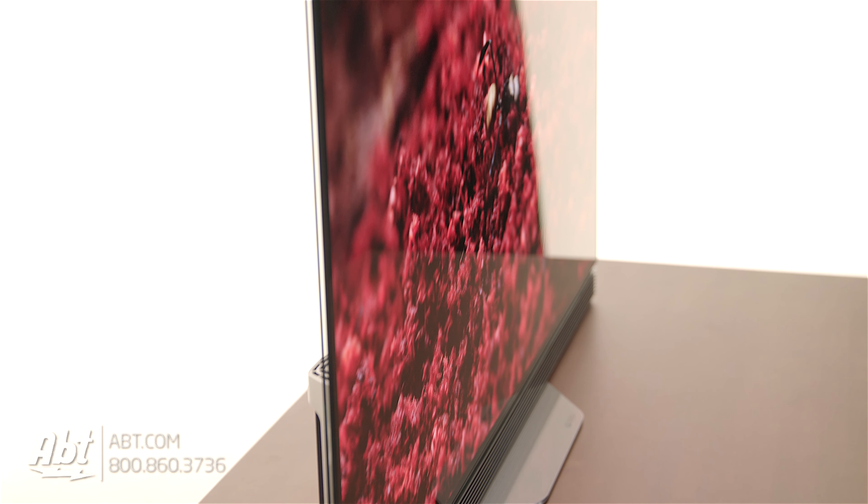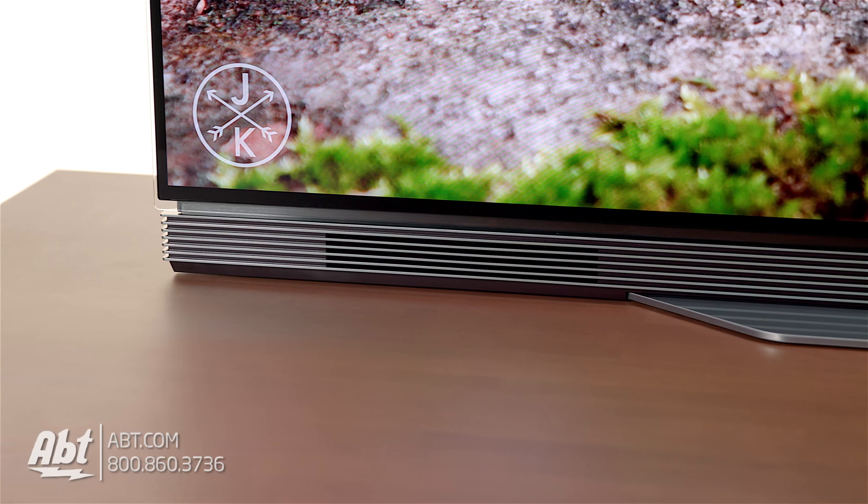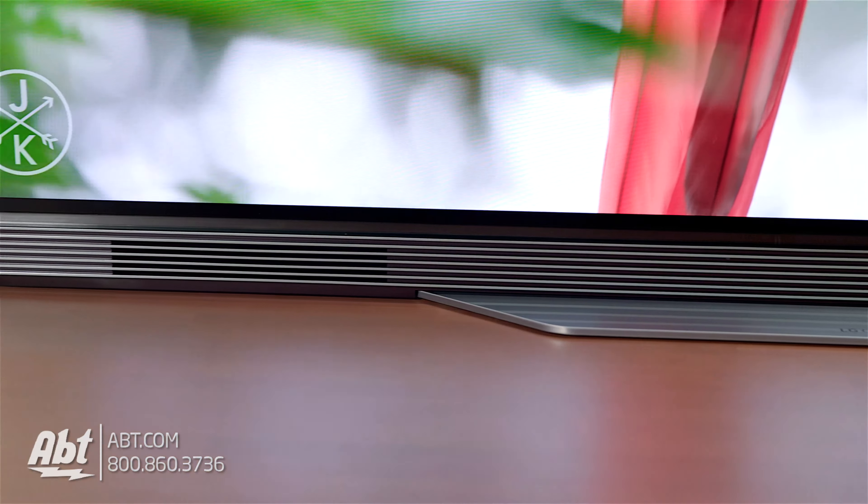To start off, let's take a look at the design of this set. This particular one features LG's picture on glass technology that you can also see on the G7 series sets. It puts the OLED panel right against just a simple pane of glass, which makes it look super sleek. There's really no bezel to speak of, as is pretty common now on the new TVs, so all your focus is right on the picture.